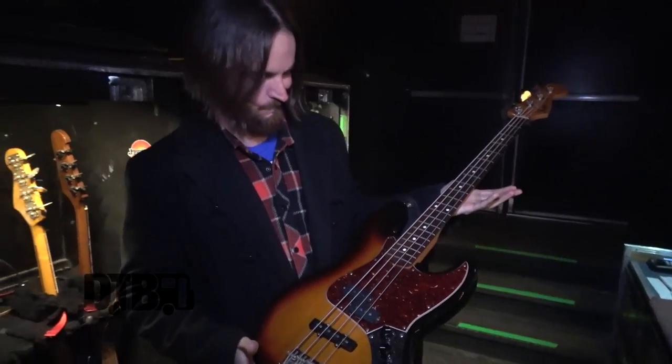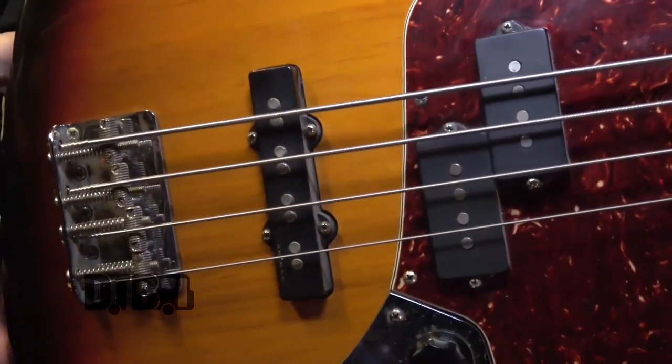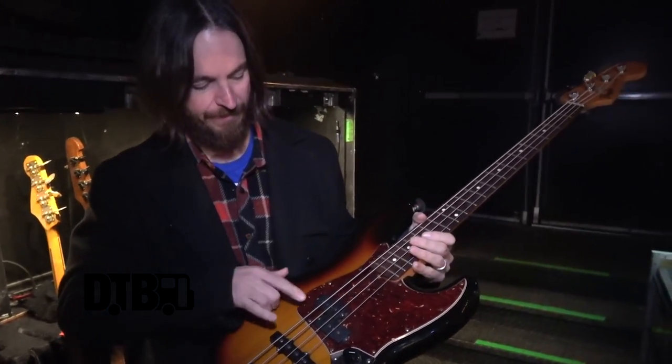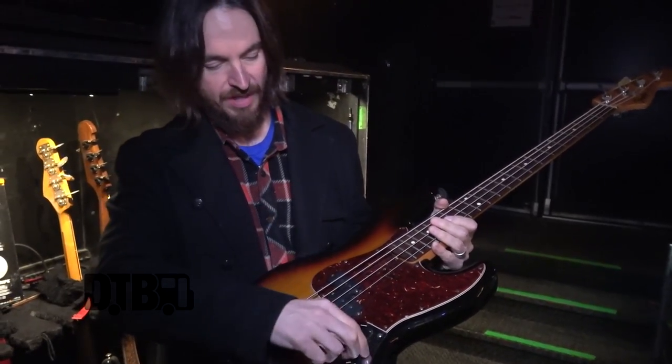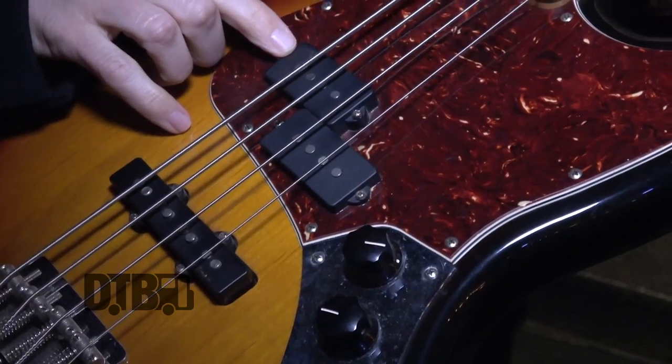But this is my main axe on the road. I've been playing it for, I don't know, ten years probably. It was affordable, got a great price on it, and it's reliable as hell — it's a Fender. I generally keep it pretty split between the two pickups. I tend to ride the P bass pickup a little bit more for the majority of the show. They have a little bit more beef and punch to them.